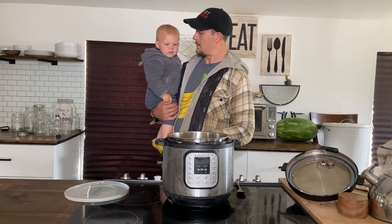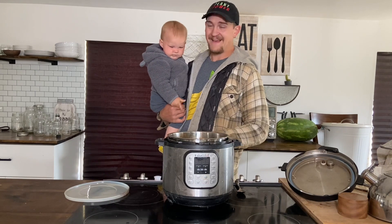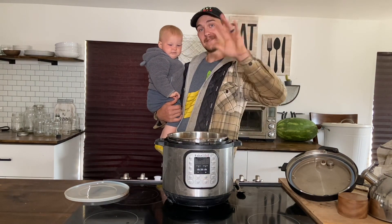Do you have anything else to add, Bridget? You just want some more beans, huh? All right, everyone — we love you and we'll see you in another video soon.